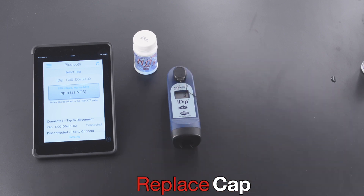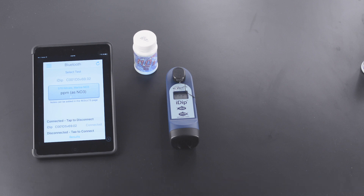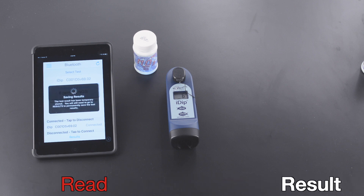Replace Cap. Wait 600 seconds. Read Result.